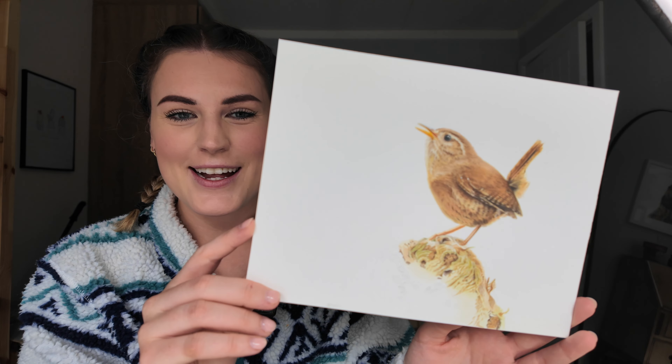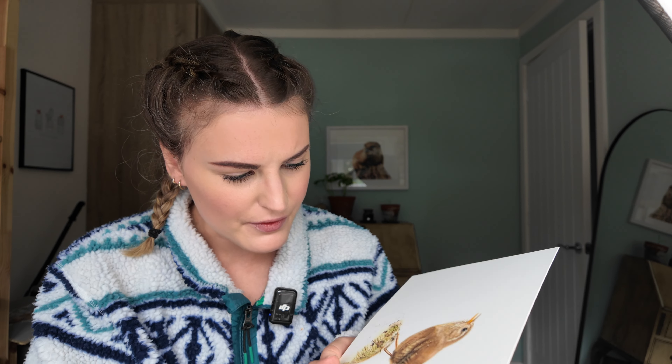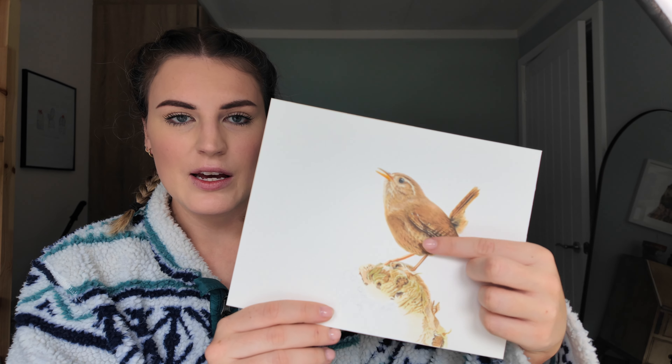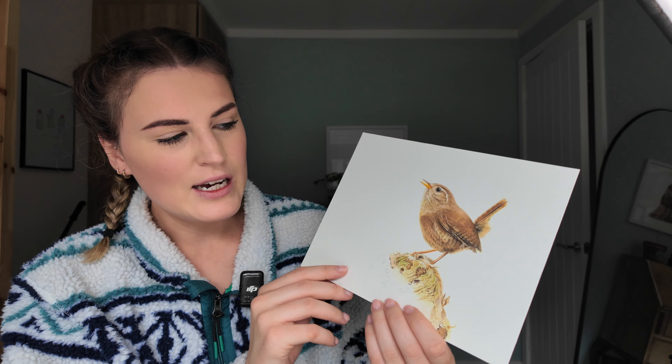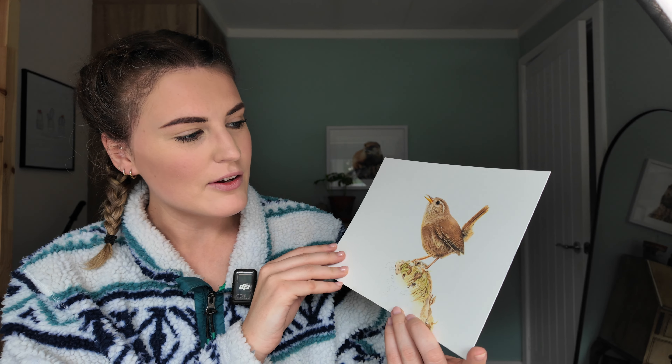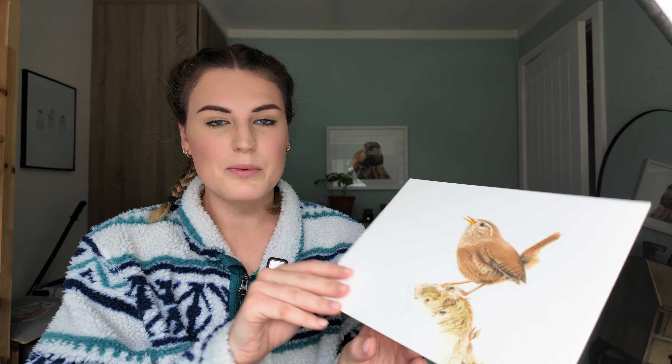This is a little wren that I started and again, didn't finish. I think I pressed too hard on this one — there's a little bit of damage to some of the wren. I don't know what happened with this one. I feel like we're all very critical of ourselves. I would like to do another wren at some point because I think they're stunning — really cute little dainty birds. But now looking at it I'm like, there's nothing wrong with it. I was just being fussy. So I never finished that one.